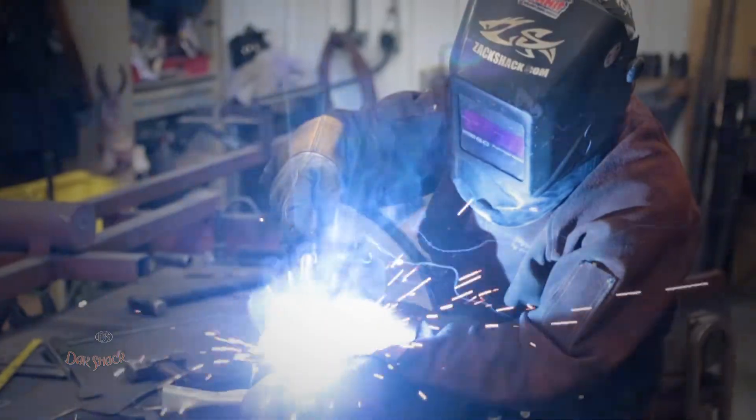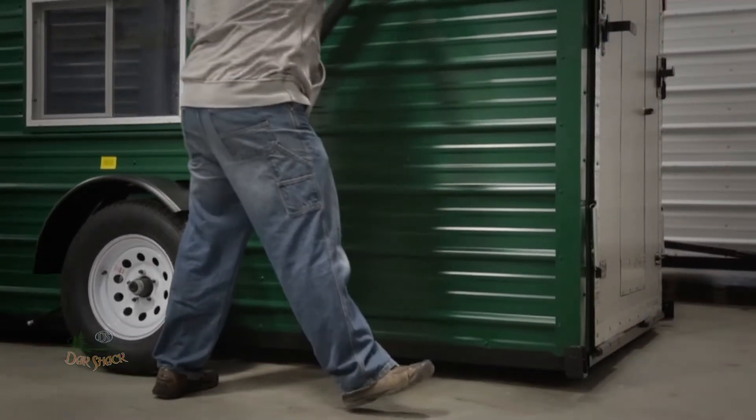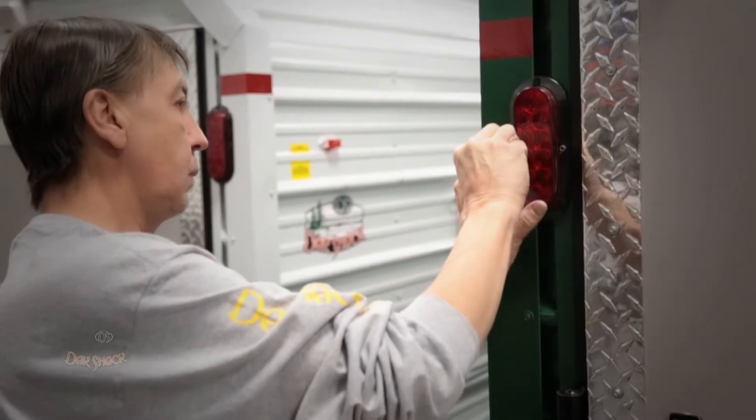The Dak Shack Fish House brand has been around since the early 80s and we've taken it to different heights. We've made them quicker, we've made them faster, we've made them more durable. So we feel we've got the best product for your dollar to get you out on the ice quicker, safer and faster.